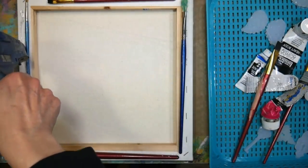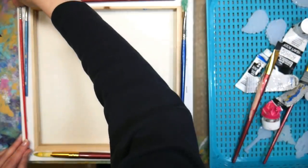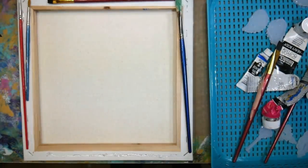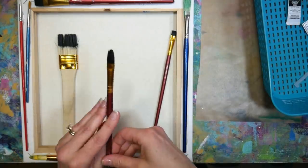This is a reverse canvas project — exactly how it sounds. You take a stretched canvas and work on the back side, so the stretcher bars actually become the frame, which is so cool. You can get cheaper canvases that are stapled on the side and you'd have a completely wood back, but I planned on gluing some brushes down to the side.